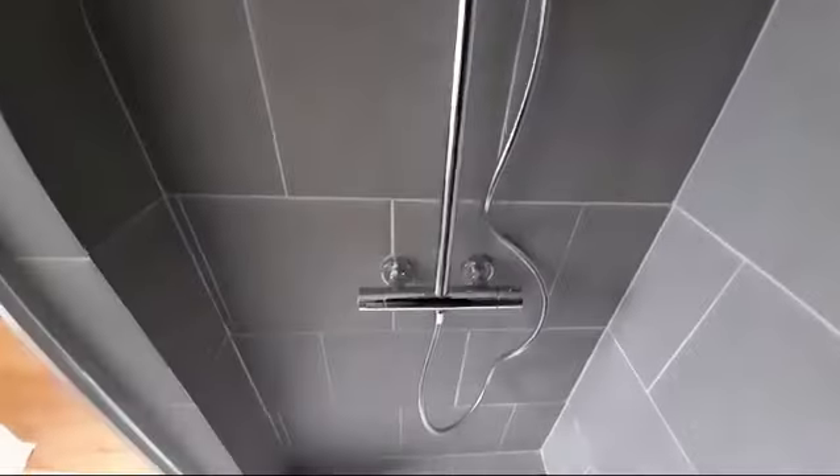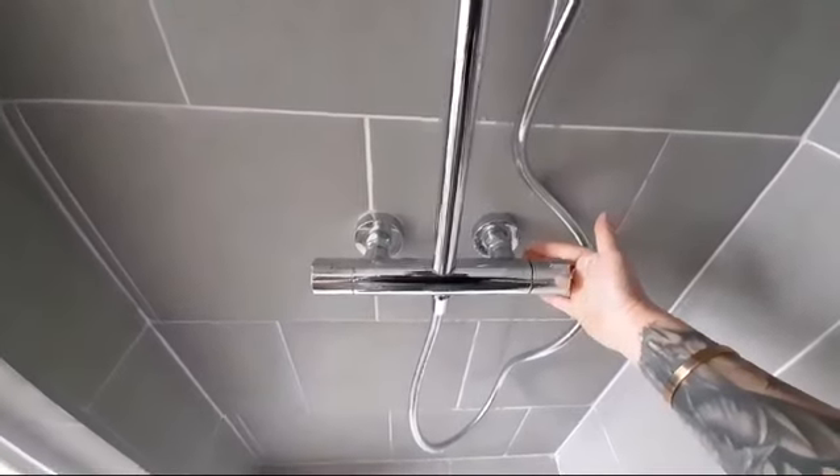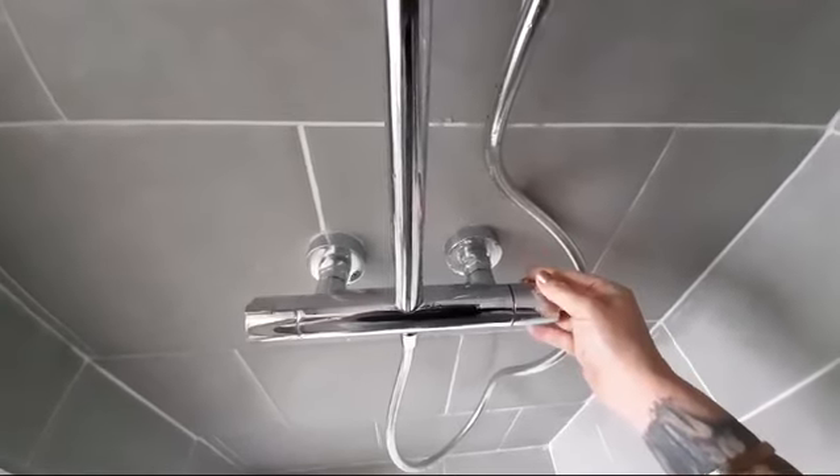In the downstairs bathroom shower, this is how you work it. With the knob to the right, this is what controls your heating.